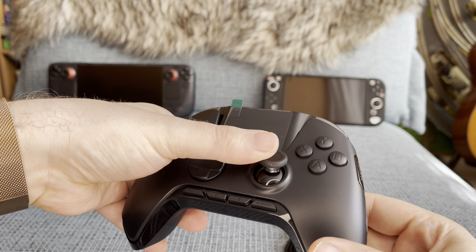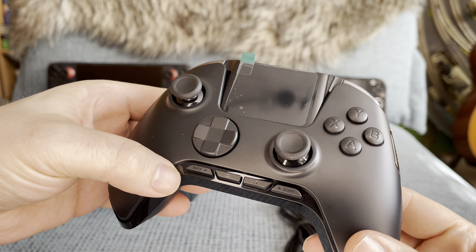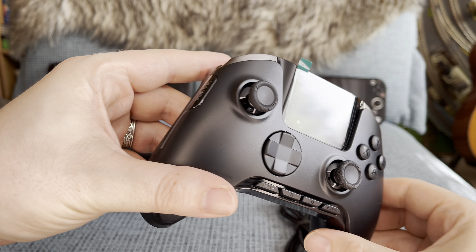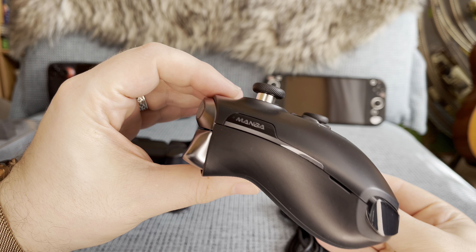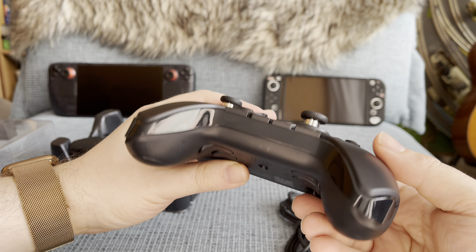The controller feels nice and smooth when holding it in your hands, with the back being textured for better grip. From a layout perspective, it follows the design of a regular Xbox Series controller, which makes you feel right at home if you've played with an Xbox controller before.